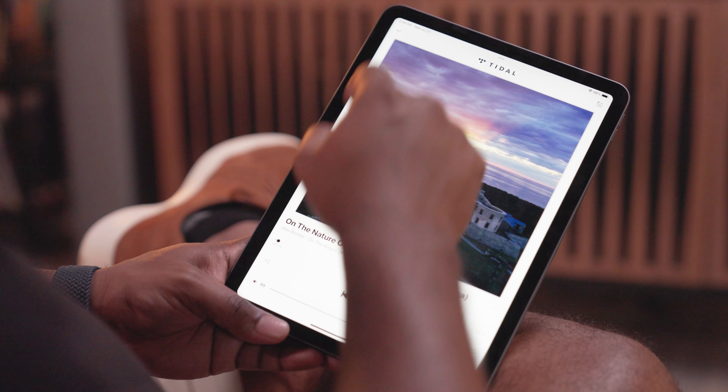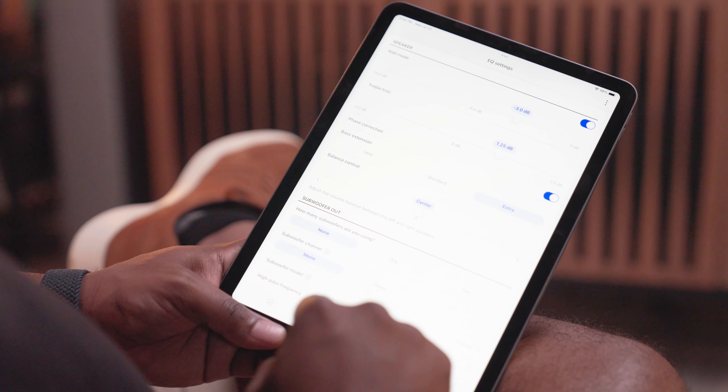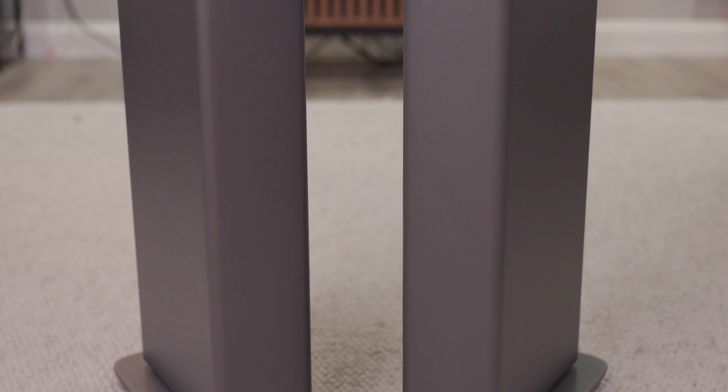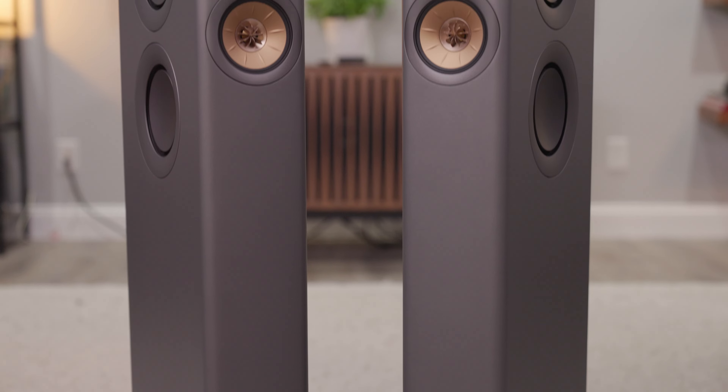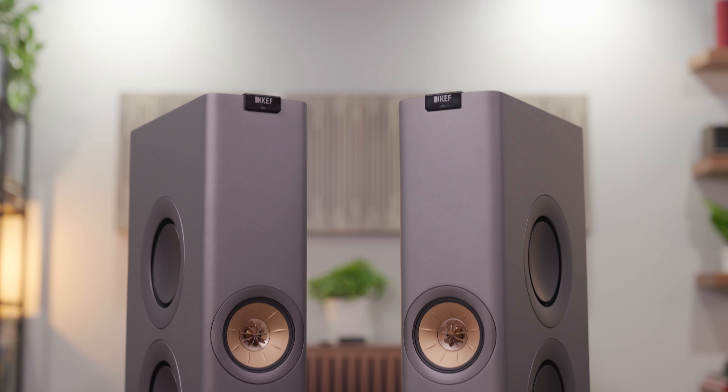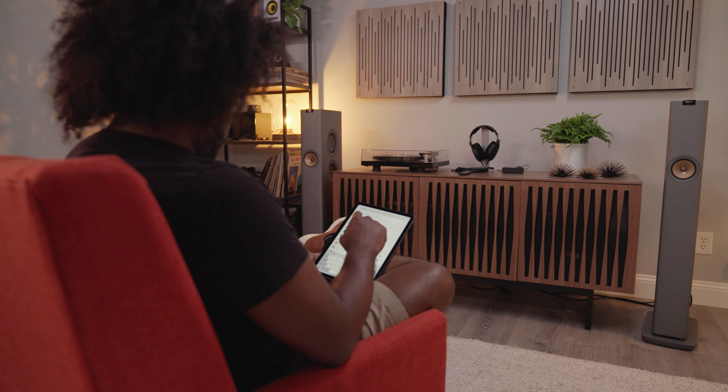To tie this all together, you're going to use KEF's Connect app. This is where you'll choose your sources, dial in your equalization, and set up your personal settings. I found this is where the speakers really shine, because I was able to tune them to the room and get some really incredible, articulate, and detailed performance. I cannot recommend using the app enough — in fact, I would say it's essential to using these speakers.